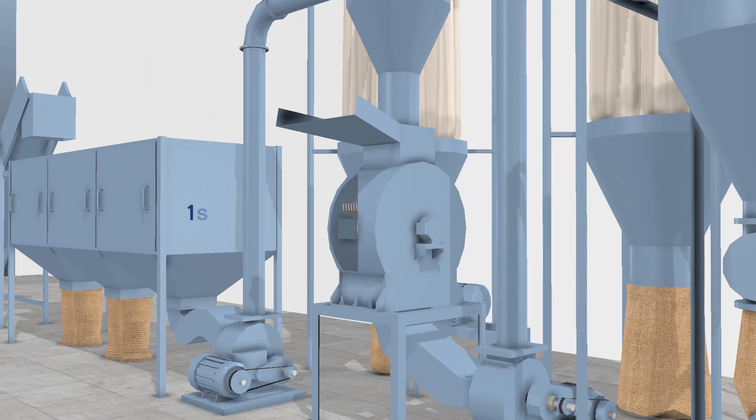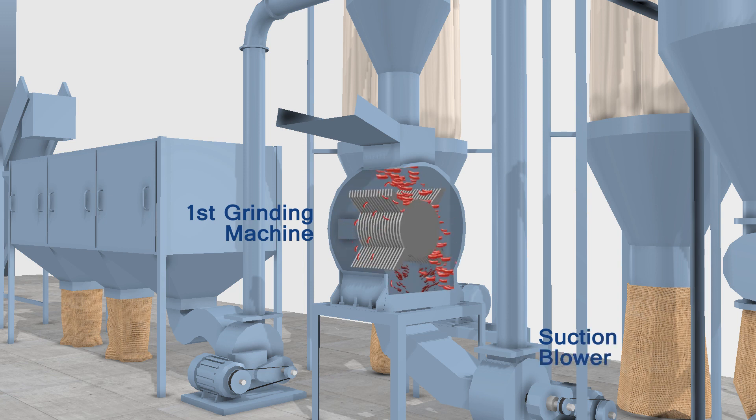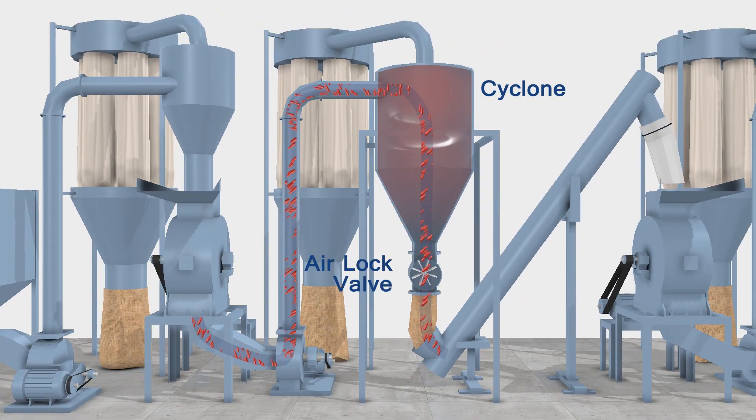The first machine does the coarse grinding of chili, and the material flows towards the bottom discharge of the machine, where it is sucked by a suction blower and processed into the cyclone. The cyclone discharges material through an air lock valve, which helps to control air pressure.